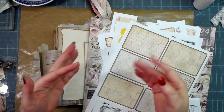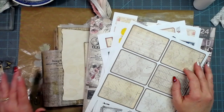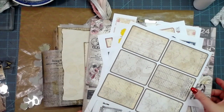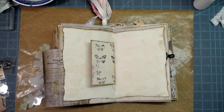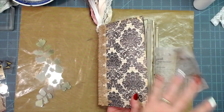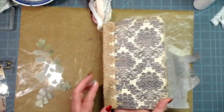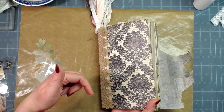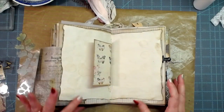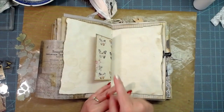Hey everybody, this is Molina from scrapbookingwithme.com and MeCraftyScrapper here on YouTube and Instagram. Today I am going to be decorating in my coffee-dyed speckled journal that I made quite a few months back, and I will link the playlist for all those videos below in the description box.